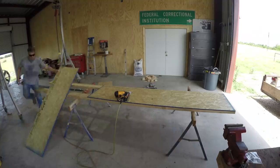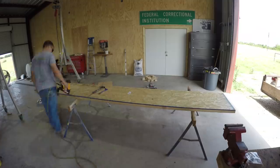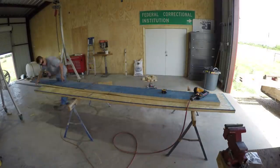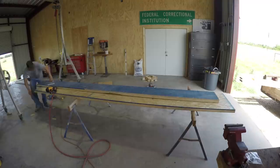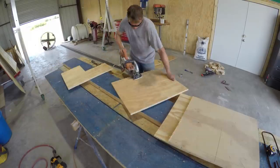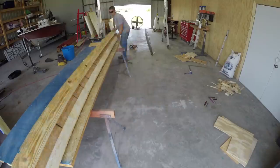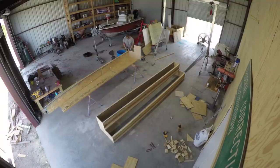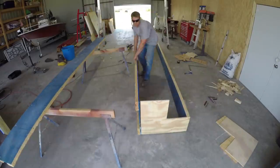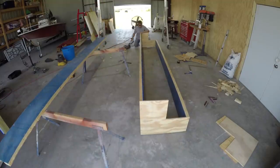Now I'm starting to build the forms to pour the concrete in. It's a really hot day so I might as well do as much work as I can inside. These plywood pieces are the end pieces for the forms. The form is going to be an L-shape so that the cattle guard sits in that L where the vertical and horizontal planes meet.